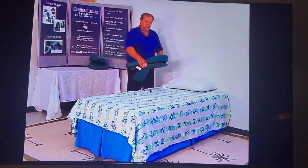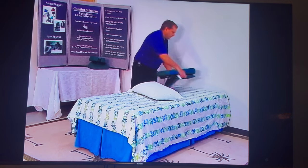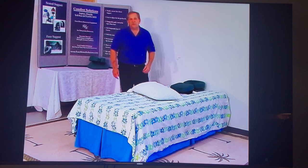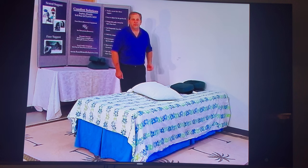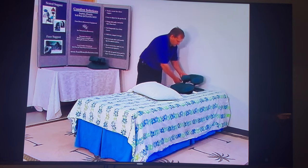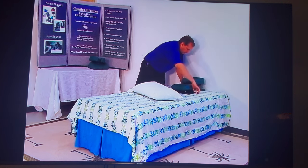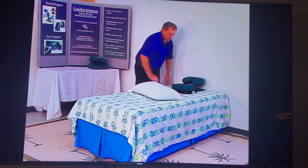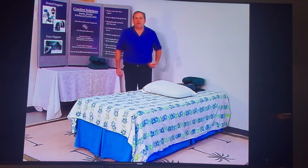The most common way for people to use the face support unit for sleeping is directly on top of the bed. Simply put it where you sleep now. I'm going to raise up the face support unit keeping it parallel to the bed, then lock the cam levers in place.